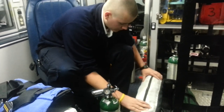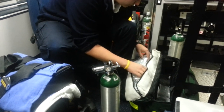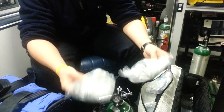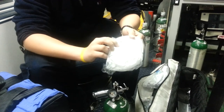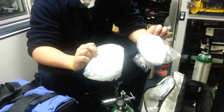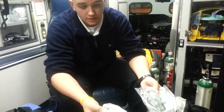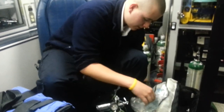In here should be all your non-rebreathers, nasal cannulas, nebulizers, and O2 tubing. Here we have two adult non-rebreathers — you can tell it's a non-rebreather because you see the mask and it says adult. And then we have pediatric non-rebreather masks — you can tell by the physical mask being smaller, and also the paper is blue. There are two of each right here.